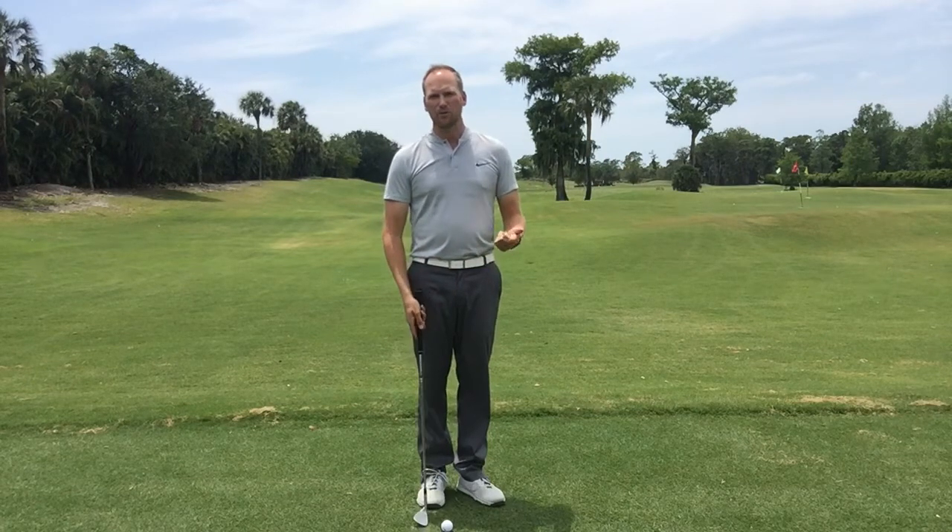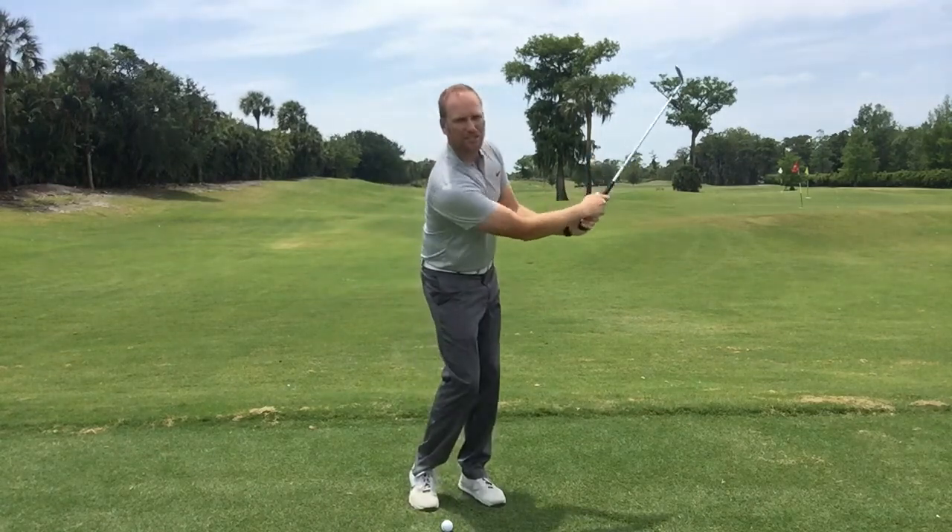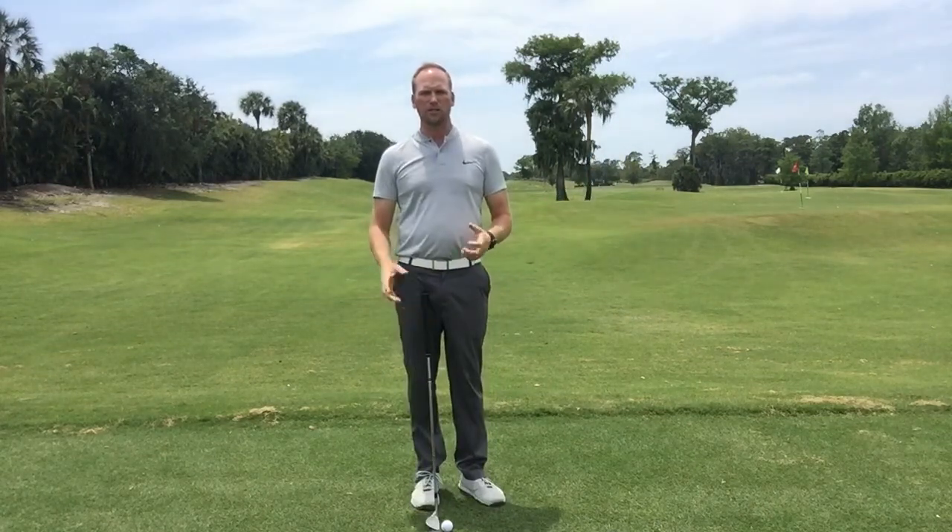An example of what that would look like is 30 miles an hour on the backswing, 60 miles an hour on the forward swing — an over-acceleration, too much acceleration going forward.